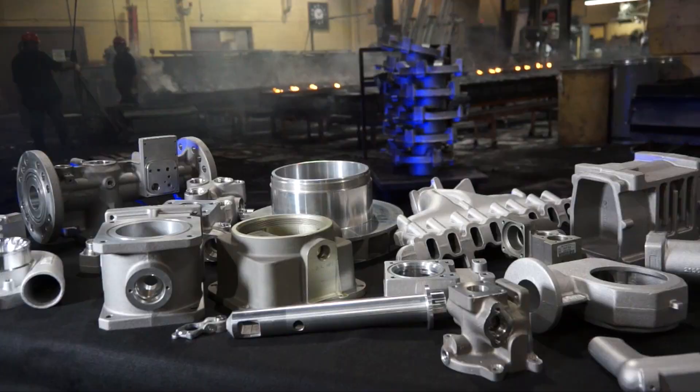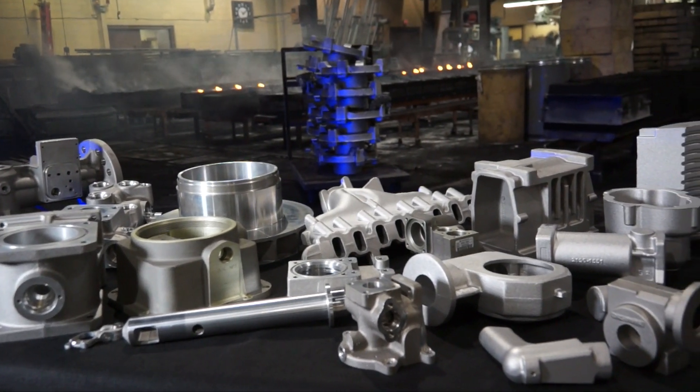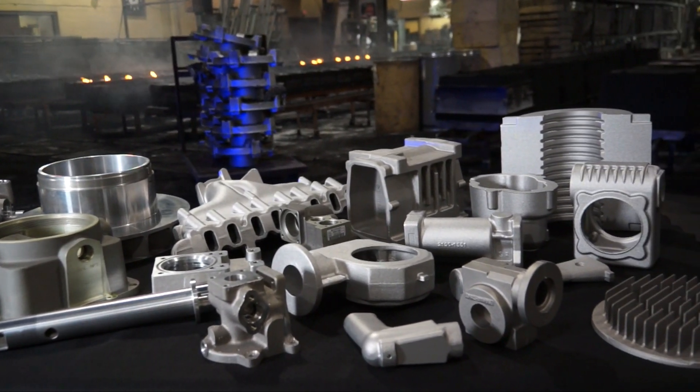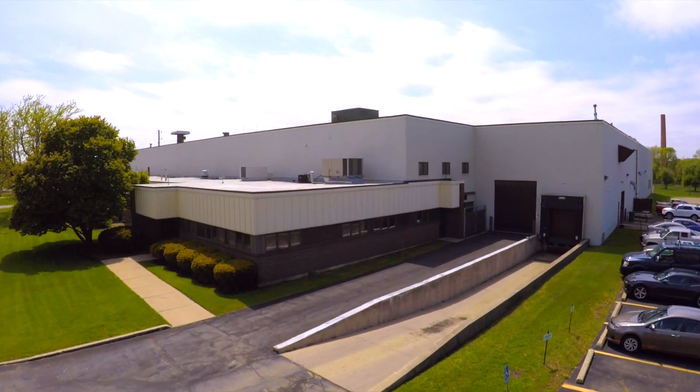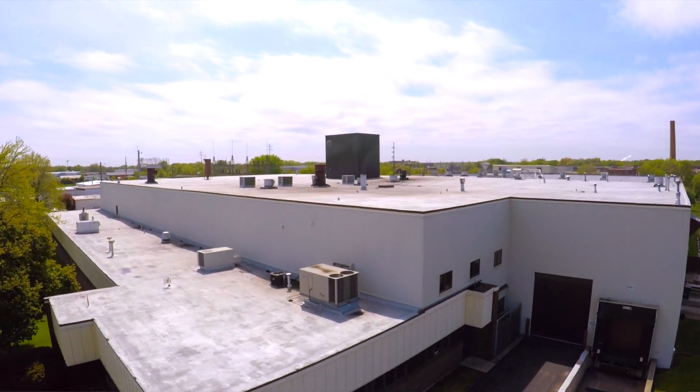We're very proud of our quality — I would say 99.9% quality rating. We're all proud to be foundry men; we enjoy making castings. When you need a sandcasting, give us a call. If it's a quantity that makes sense for us, we'll make it for you, and if it's not, we'll lead you in the right direction to find somebody who can. And that is the Olson Way.